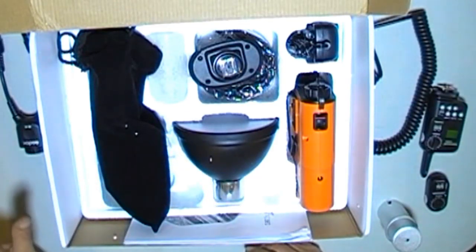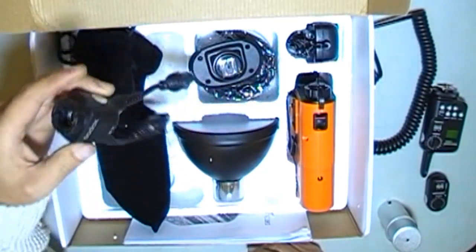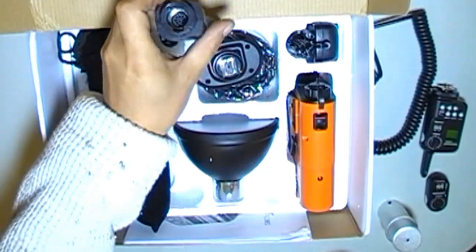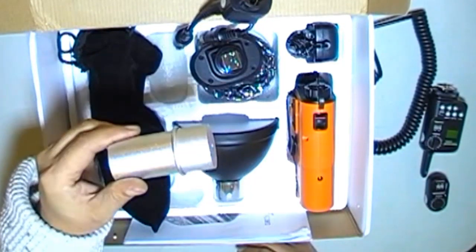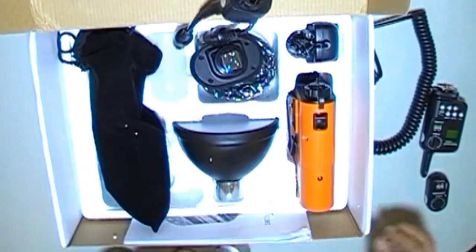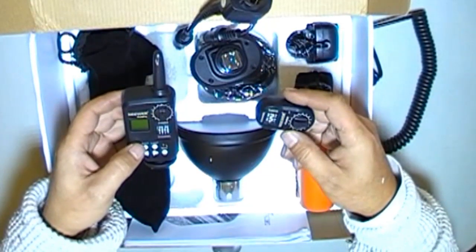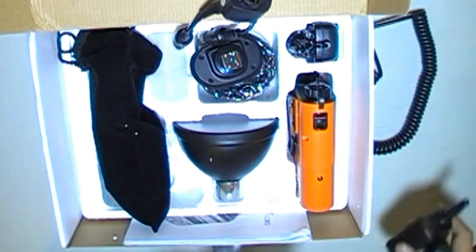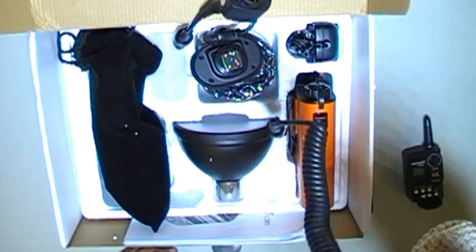What didn't come with this kit — I had to buy separate — was the two-to-one cable, which increases the recycling time by half. I got the flash tube cover, which cost me about $3. I did get the trigger set, which cost me $28. And of course it does come with a cord to power your unit.